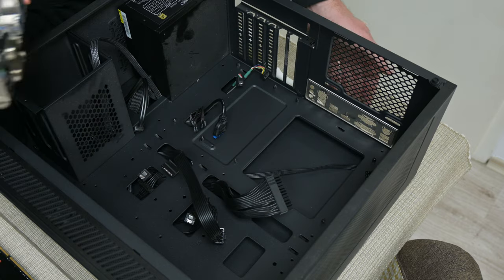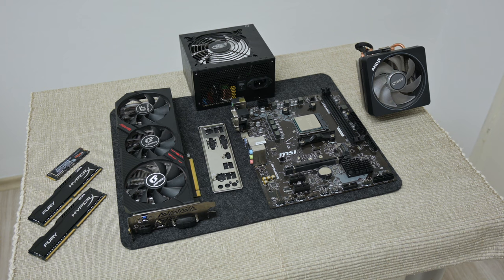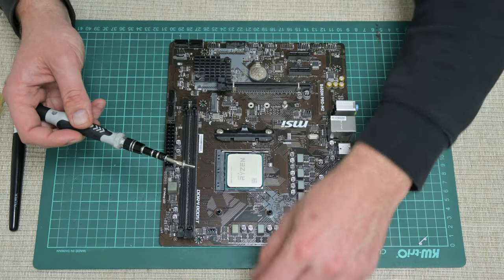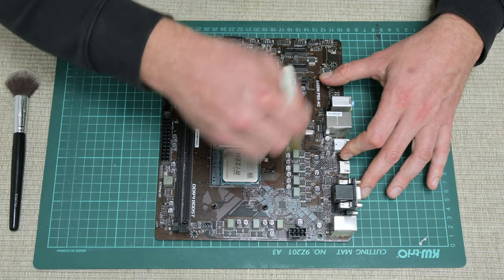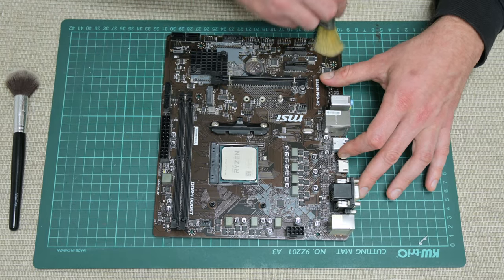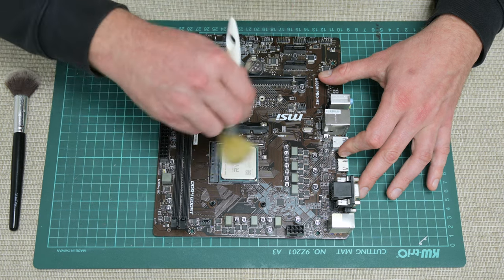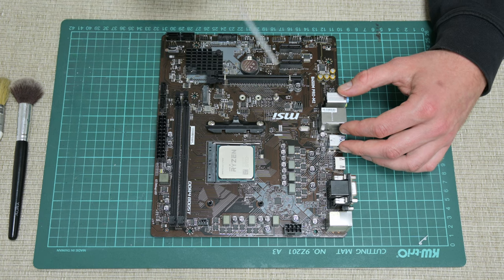The motherboard is not working. Anyway, let's start and get this machine back in function again. First, let's start with the motherboard. I'm going to clean the motherboard because I will give it to a friend who has all the repair equipment and we'll try to repair it. While cleaning the motherboard, I didn't find any physical damage or any visibly burnt components — no short circuit or anything similar.